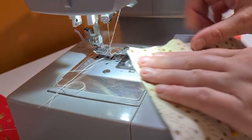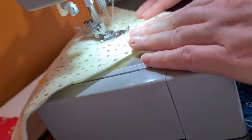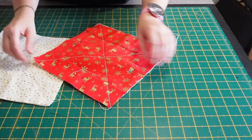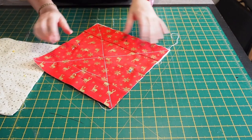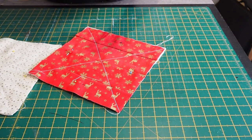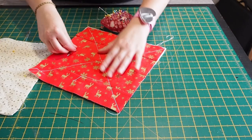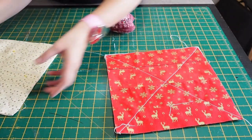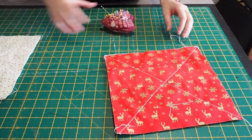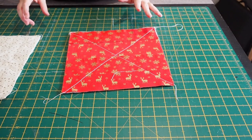Here we go. So that's all done and dusted. As you can see, I just used white thread but you should use coordinating thread. My line's not that straight because I didn't draw the line on first, but again this is just to use up scrap fabric and something that's going to be practical. I didn't do locking stitches because it's all going to get sewn in together.